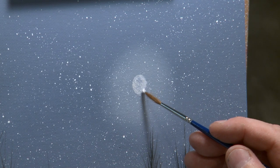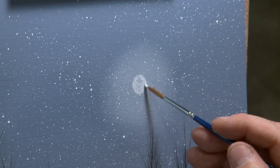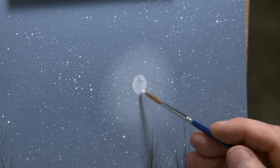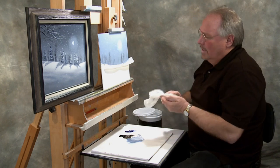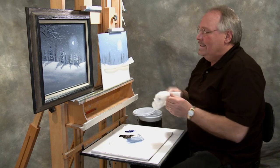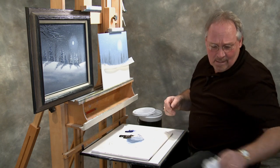Painting is nothing more than a series of adjustments. You're always putting one value against the next — light against dark, hard edges against soft edges. It's a balancing act, so if you make what you think is a mistake, it's easy to correct — 9 times out of 10.